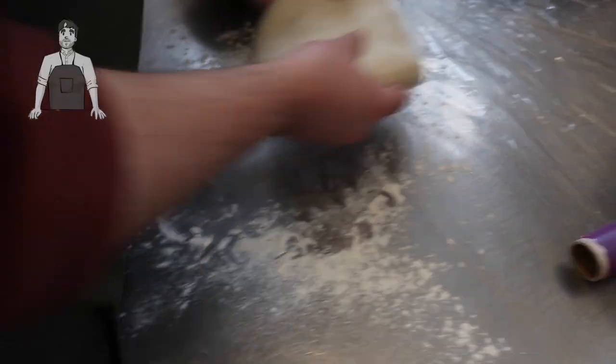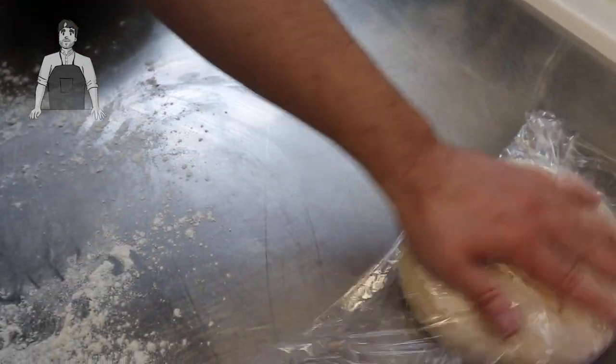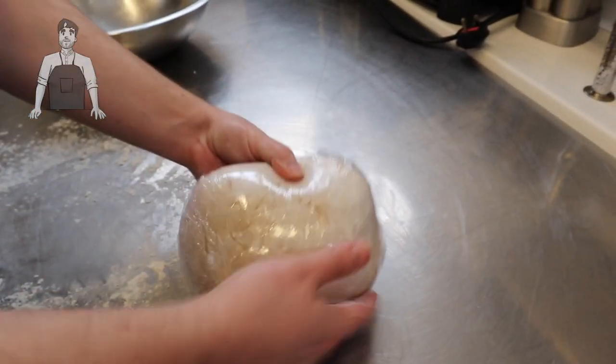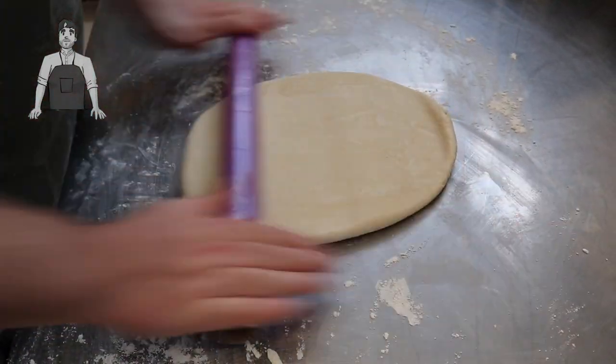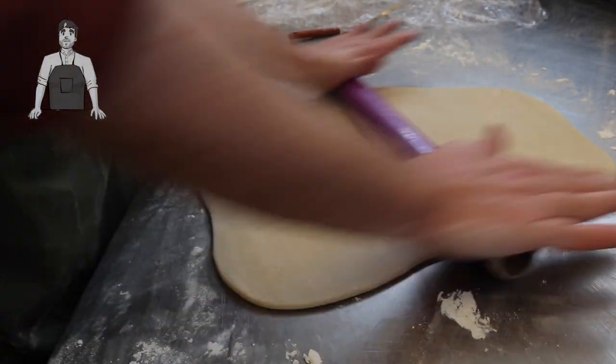This will just halt the proving for a little while while we laminate. Bring it back out and roll out the dough — you want to get it to about half an inch thick and a rectangle that's about 60 by 30 centimetres.